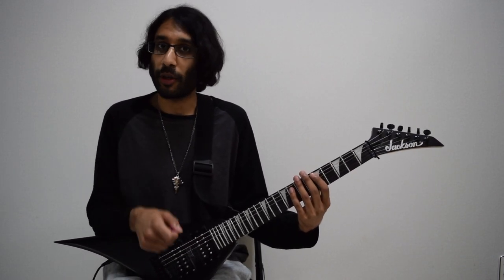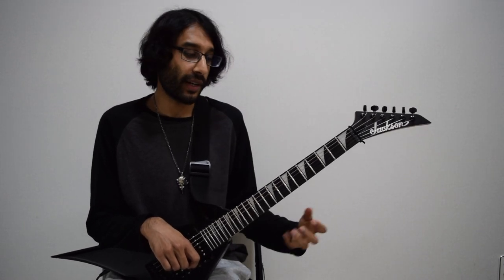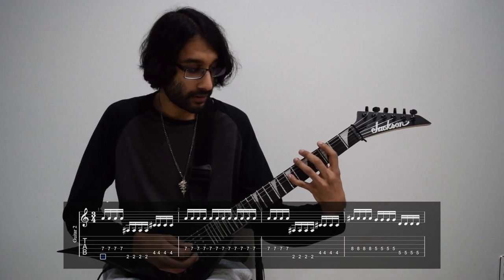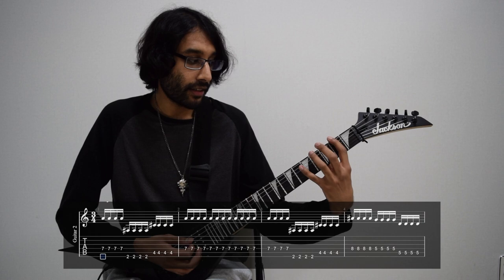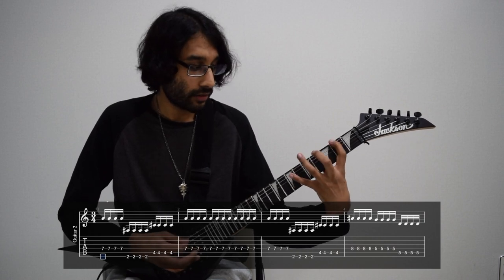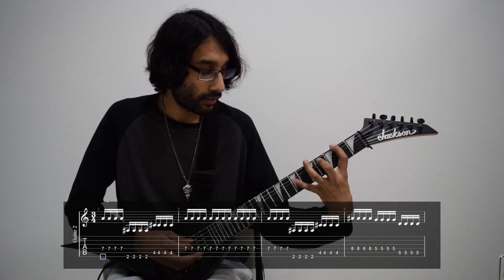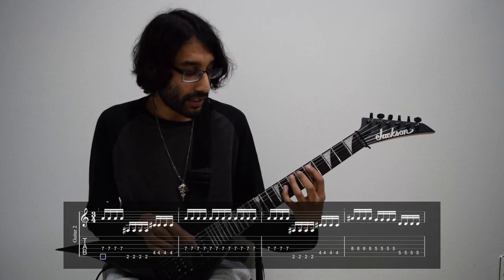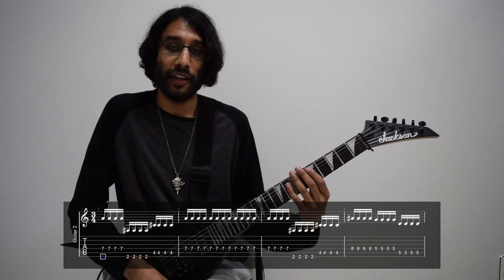Guitar number two does the tremolo picked riff, and just be ready for a big stretch when you play this. So it starts off on the seventh fret of D. Then it's two on E and four on A, going back to the seventh fret of D. Those last three notes: eight on D, five on D, then five on A.